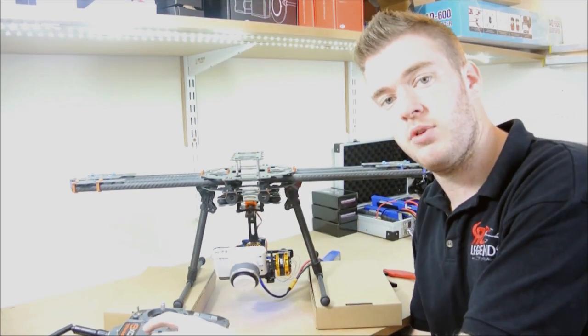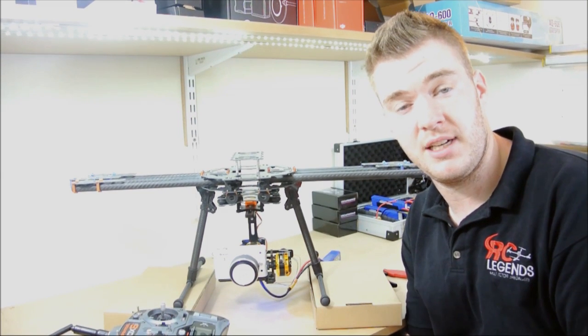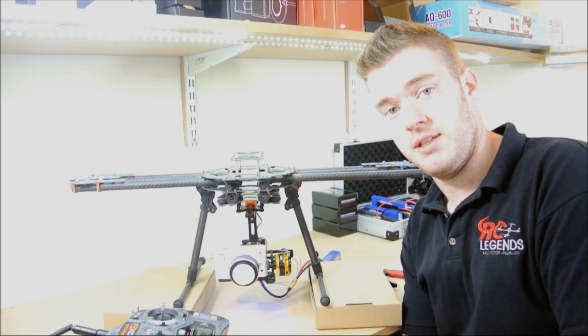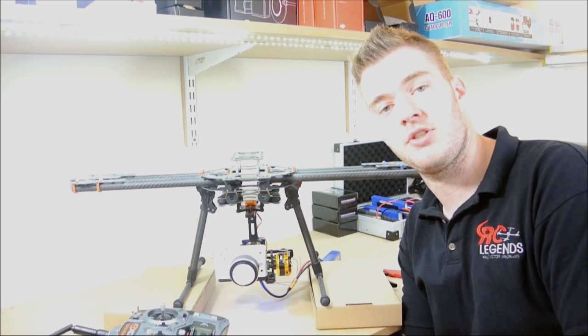So we'll get out there, we'll get some test footage done for you guys so you can see what you can expect straight out of the box from this gimbal. Thanks for watching another video from the workshop here at RC Legends.